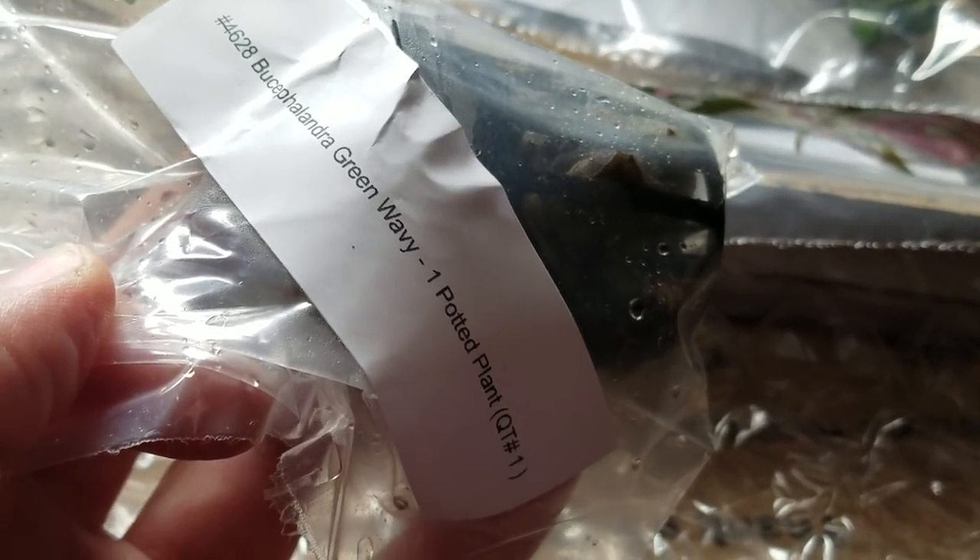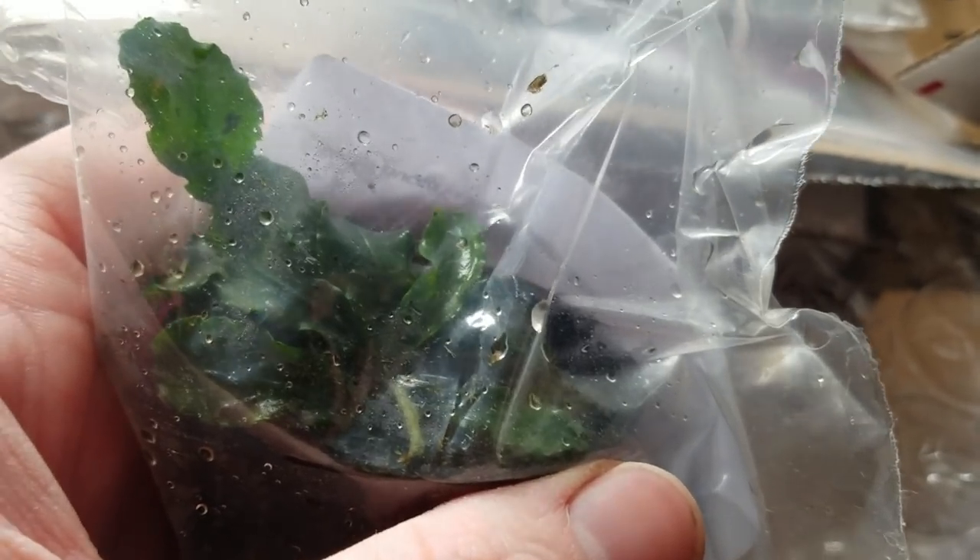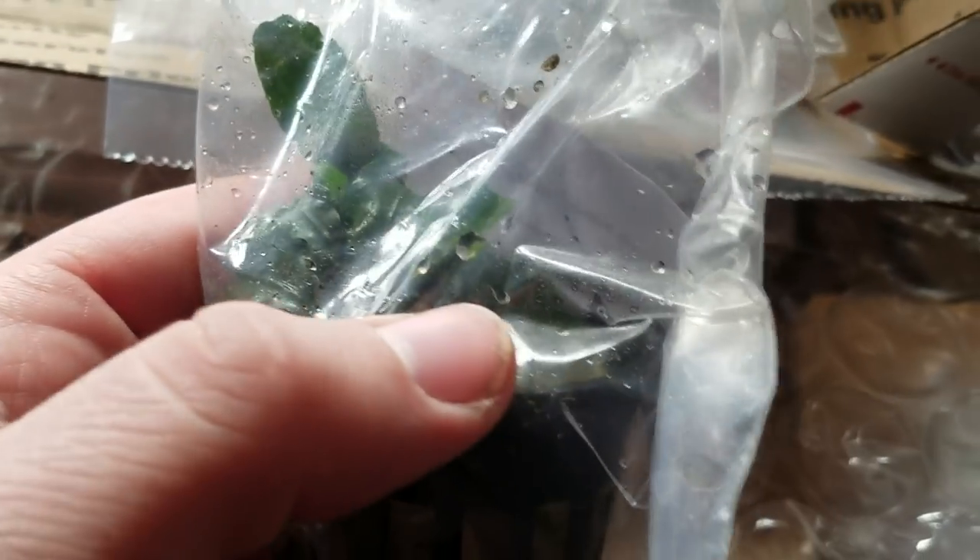Then moving on, we've got some buce. Love some buce. Bucephalandra philandra — named after Alexander the Great's horse. Green wavy, one pot plant. Everything's nice and moist, everything came wrapped great in bubble wrap. Just awesome customer service and the invoice. Everything was super painless, so I'm really giving this guy props for the way he's running his company — it's a lot better than other folks I've come into contact with in the past. This is just a nice wavy buce plant and it's in some rock wool right now. I'll probably put that in my Iwagumi style aquascape. It's kind of a low, slow grower, which is what I'm looking for.